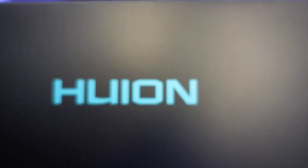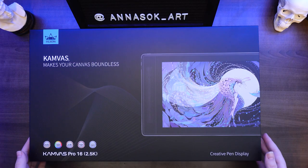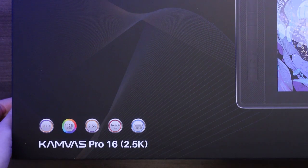Welcome back super creator. Today we're reviewing another tablet and I'm super excited for this one because it's a little bit different than all the tablets I've reviewed previously. It is the Canvas 16 Pro 2.5k — not 1080p, not 4k, it's kind of in the middle. So what does that mean for us? Is it sharper? Is it worth the price? Is it any good? Let's find out.